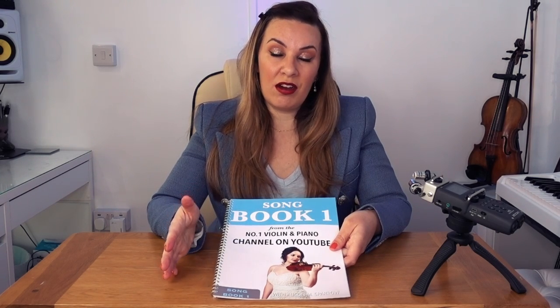This is Songbook 1, which contains 10 well-known classical pieces that have been specifically arranged to be worked on after you have finished the initial lessons 1 to 10. All of these pieces are going to be at the perfect level that you will be at after you have finished lesson 10, saving you time having to hunt around the internet trying to find more pieces to play.